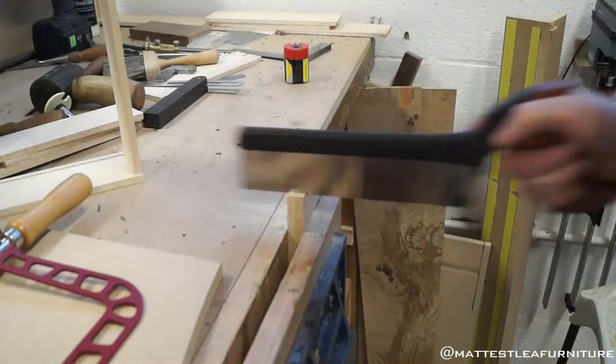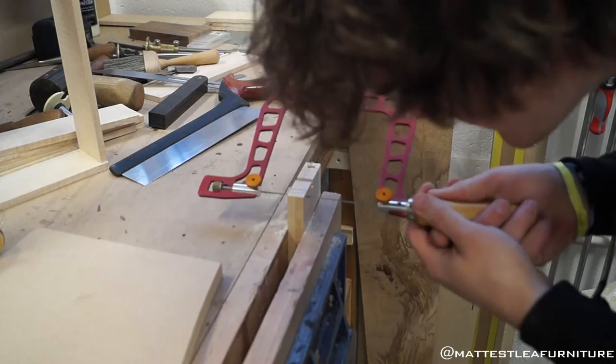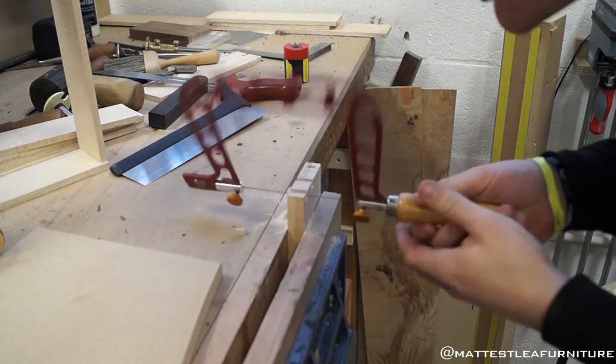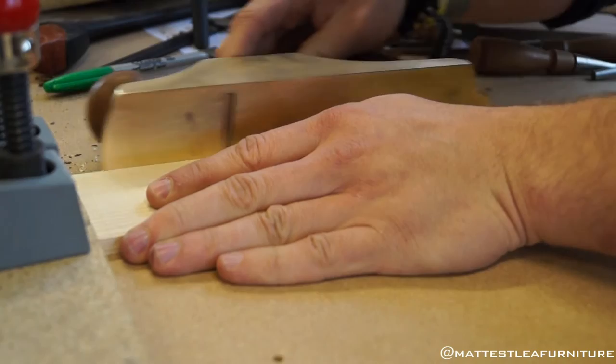Here I'm gang cutting — that's when you put two tail components together and cut both at the same time. It saves effort, makes everything more uniform, and it also allows you to cut square more easily because you've got a bigger reference point with the saw rather than trying to cut square on a thinner piece of timber.